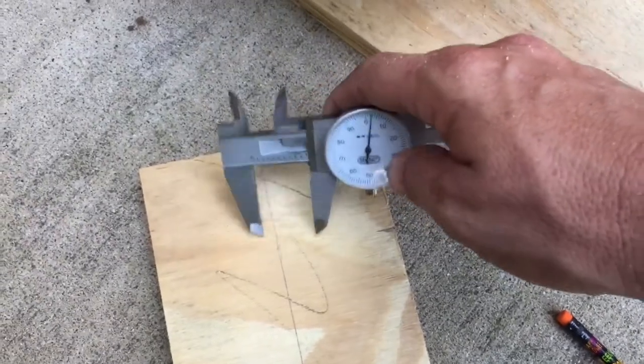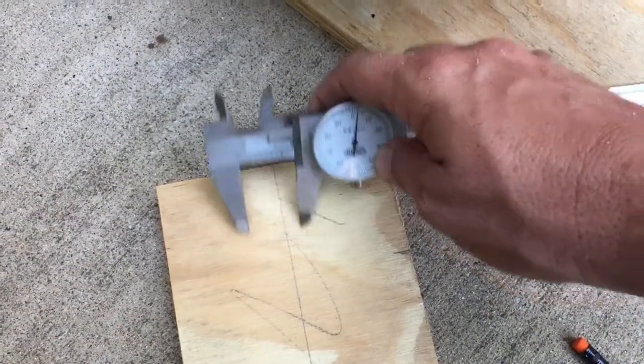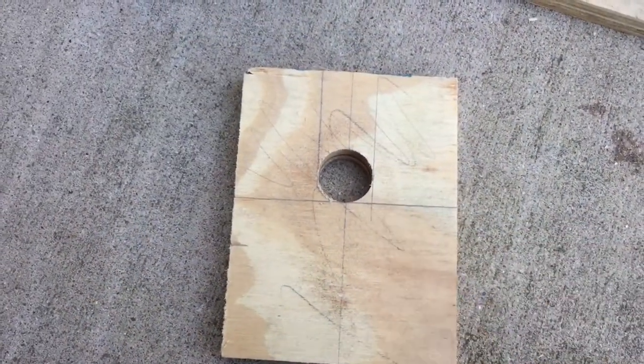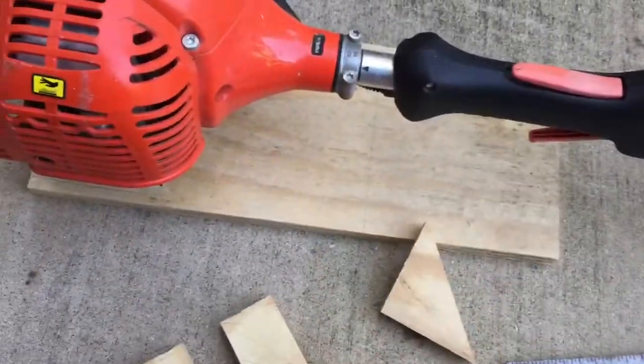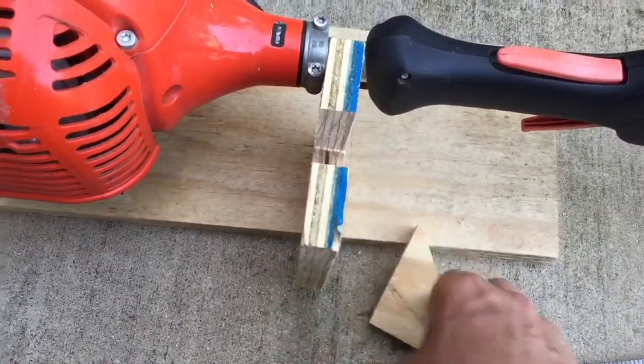I'll use a hole saw to start it, then mark it at that width and cut it with a bandsaw. I drilled the hole with a cheap Harbor Freight hole saw and now I'm gonna cut this out. Now we've got this piece cut like this and it'll go like that.